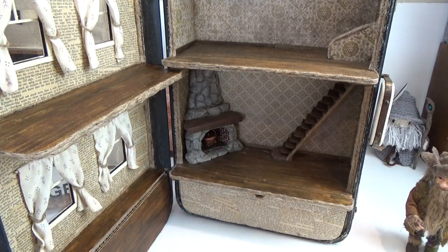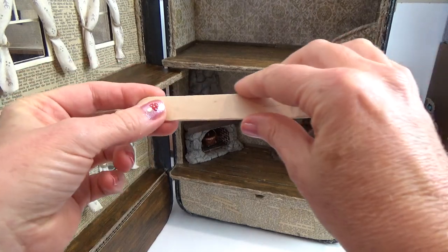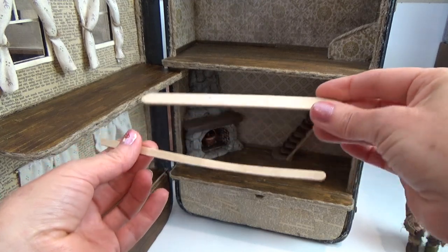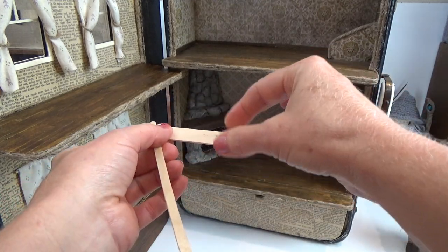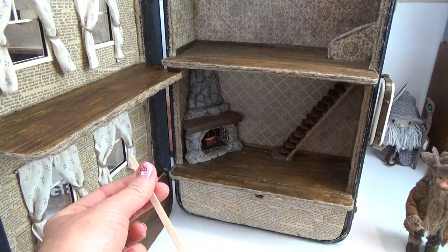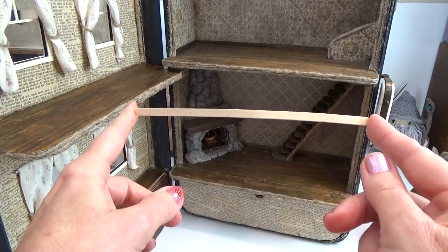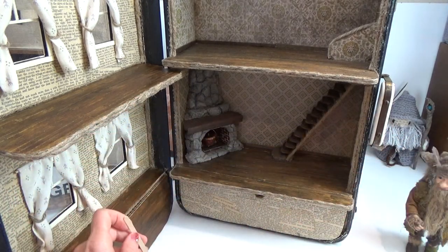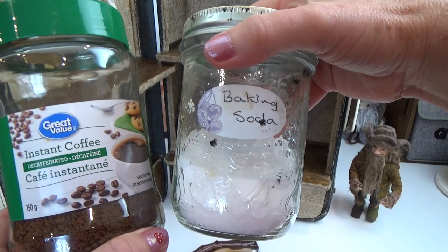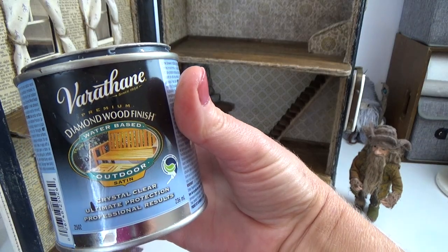I recommend tacky glue because it's thick and grabs on pretty fast. You can use any white PVA glue but tacky glue is best for this job. The wider sticks from the dollar store — the edges tend to curl up no matter what I do to prevent it. I've had the best success with coffee stir sticks for about a dozen years and they've never failed me. You can use popsicle sticks since they're thicker and probably won't curl, but they're harder to cut.